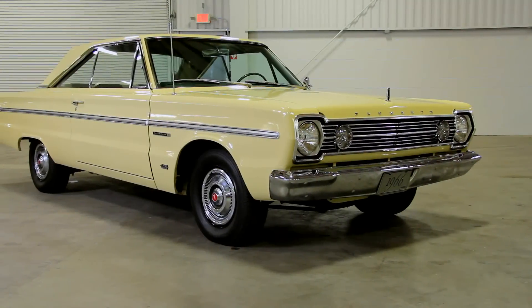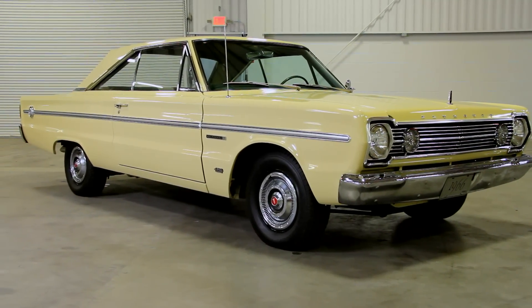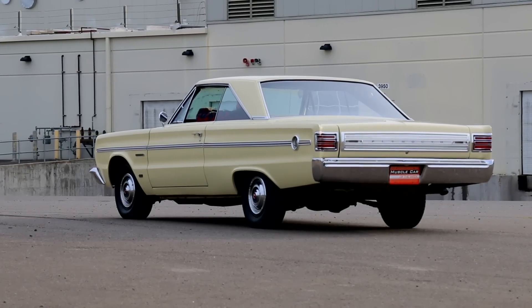A yellow Hemi car would most certainly be a sleeper — that is, a car that was far faster than it looked, and one that blended in with traffic. Maybe today's equivalent would be a white Dodge Challenger Hellcat with the badges removed and running boring wheels.